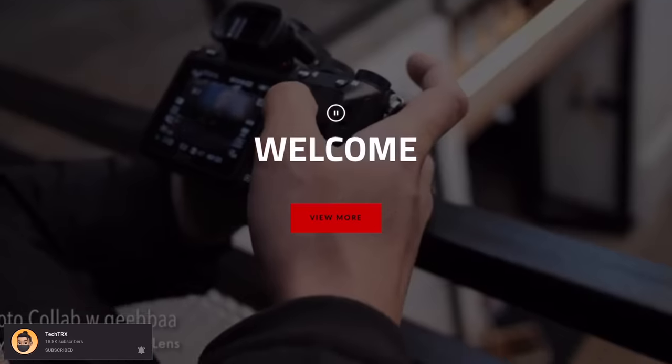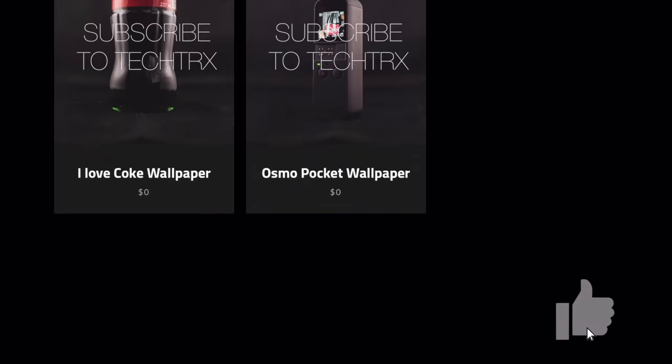First things first, make sure to hit that subscribe button below and hit the notification bell so you'll be notified when these videos come up with tips, tricks, and unboxings just like these ones. Check our mark below at 113.ca and hit the like button so we can beat that YouTube algorithm.